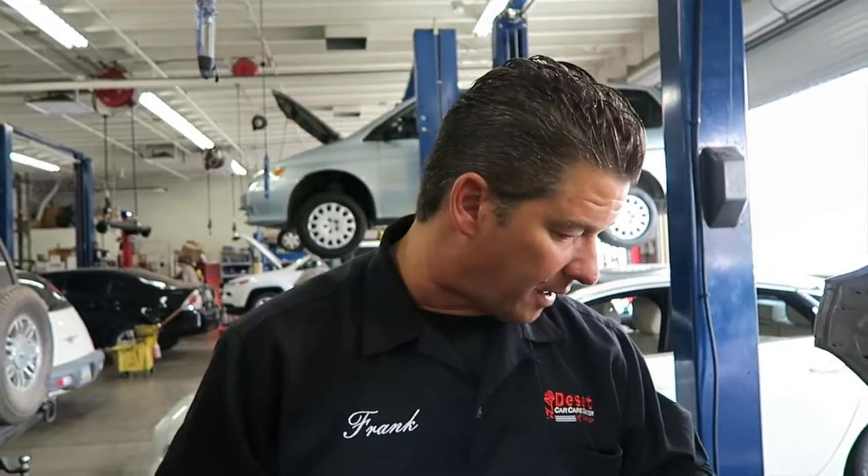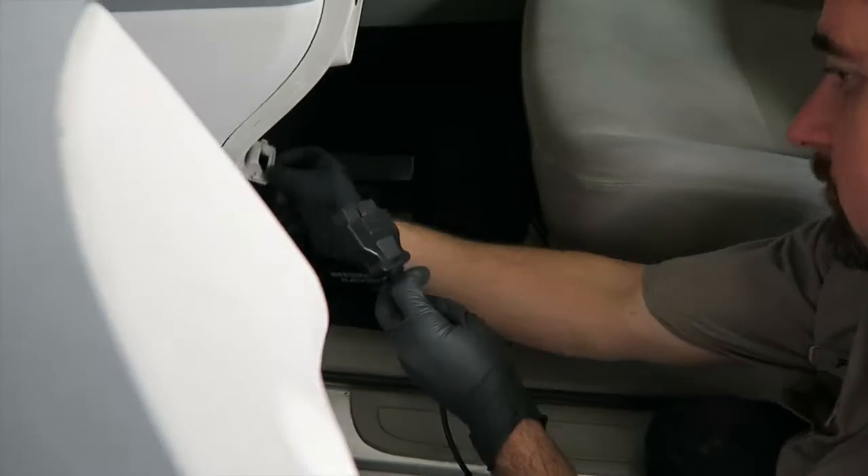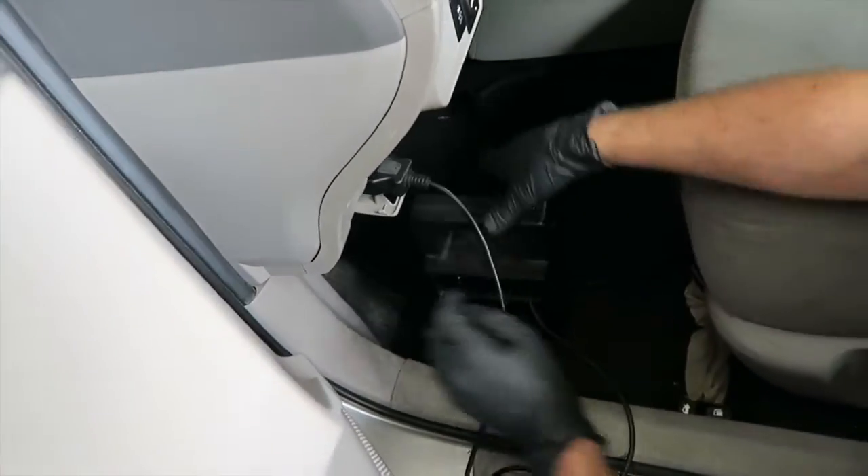If you've used the stethoscope and you're not hearing any noise, the last step to really determine if your engine is actually done is to pull that belt off. Most vehicles have a belt or chain-drive belt — if you've got several belts, pull all of them off. If the engine is still making noise after you've taken all the accessories out of the loop, then you've got an engine problem.